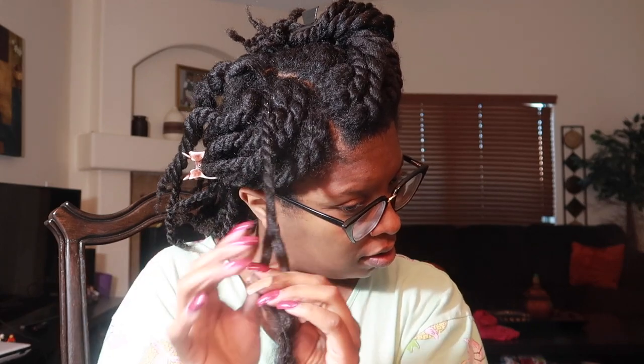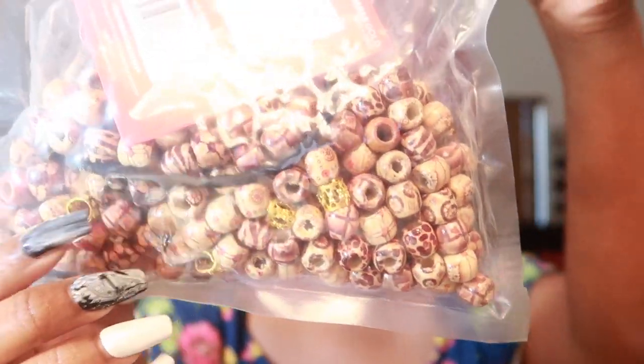Hey you guys! So these clips I'm showing you right here are me setting my hair with loose two-strand twists, but I also like to add beads to my hair. Wooden beads have been my go-to for the past two or three months. We're gonna go right into it — I'm gonna show you how I moisturize my hair. These are the beads I'll be using and I'll be linking everything below in the cards.